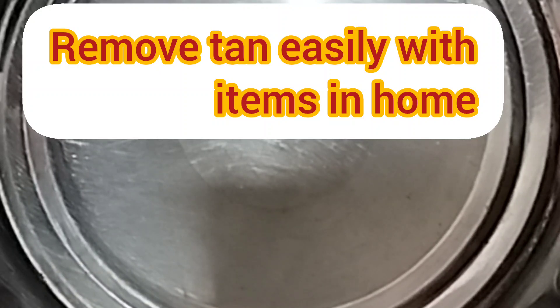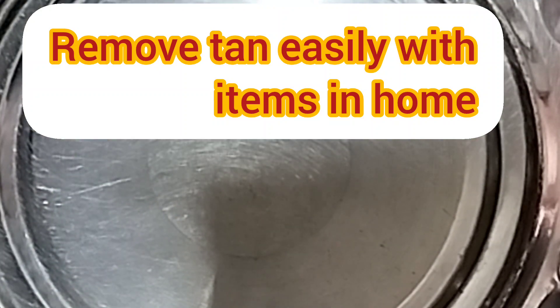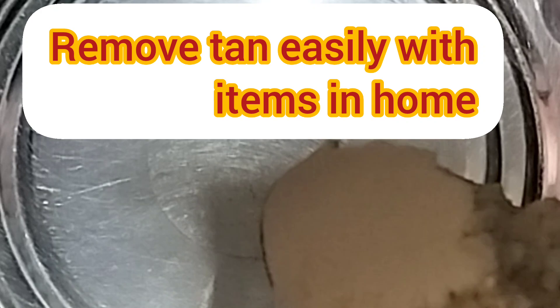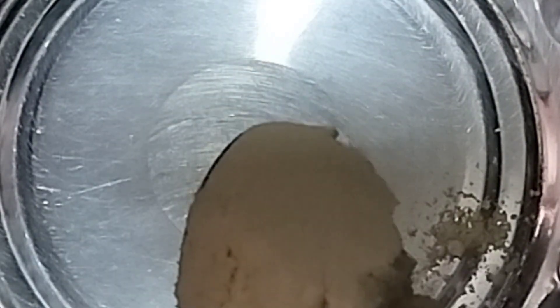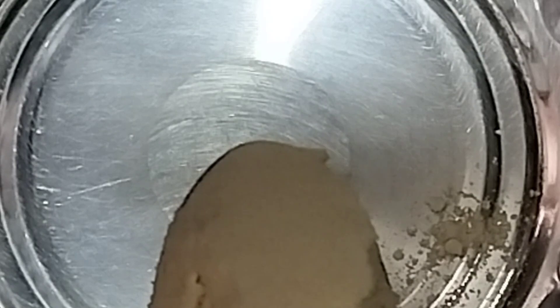Hi friends, today I am going to share a beauty tip for beauty care. I will take a tan remover and share a simple tip from my home.